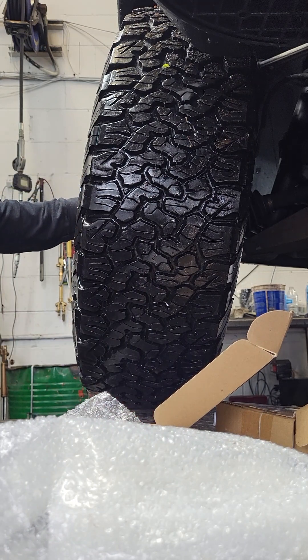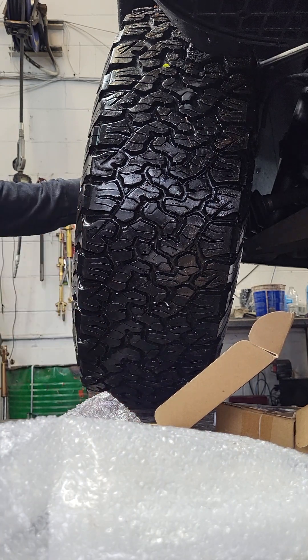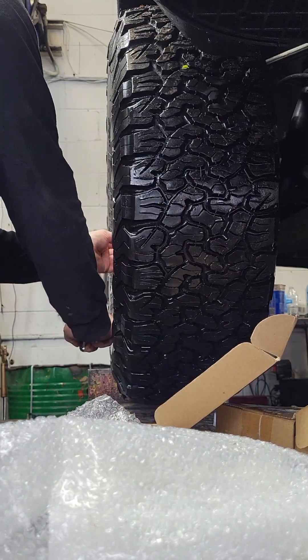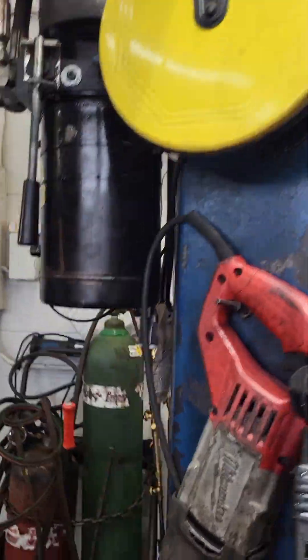They fit, Caleb. I expected them to. Sometimes I can't stand this — I'm not familiar with doing something like this because we don't do it all the time. All right, and then we're going to torque these to spec.